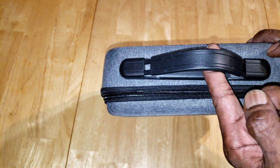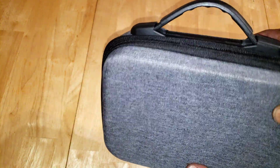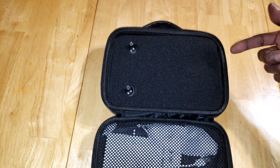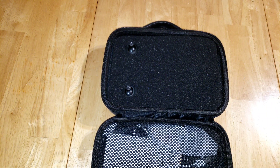It comes in this nice little carrying case that has a leather strap as well as two zipper options. The case does seem to be well constructed — it may even be splash resistant. Let's open it up and take a look at what's on the inside. You have this little foam to protect the drone, controller, and the battery over here on the side.